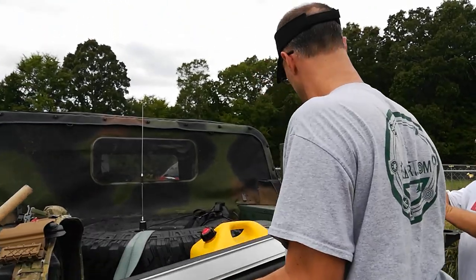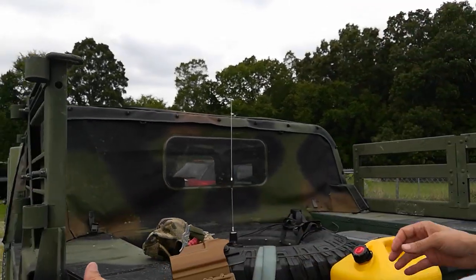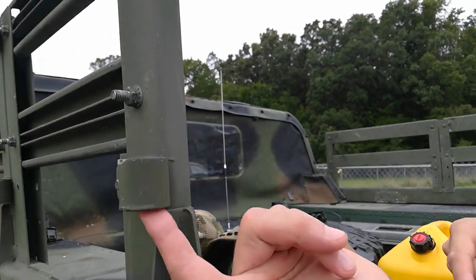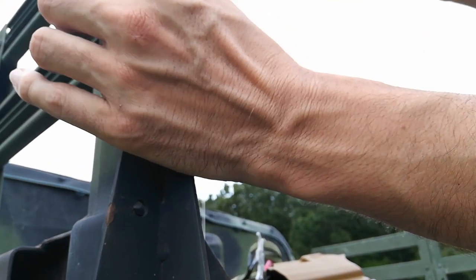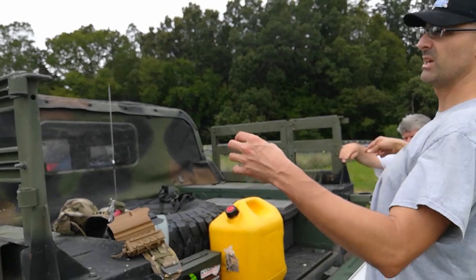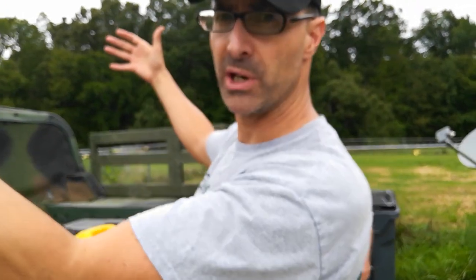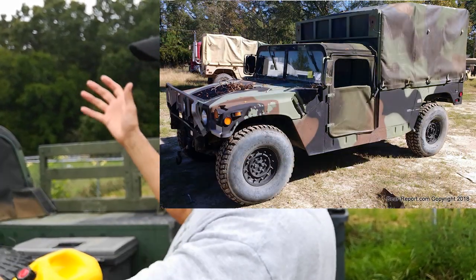Here on the back of the Humvee, if we look at the back of the rail, we've got two fittings. The bottom one has a little washer welded up in it so the post will sit down in that. Normally, when this was a troop carrier, it had a big bow that went across — four of them going up to the front — and a big top went over it to cover troops sitting in the back on the seats.